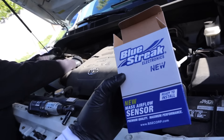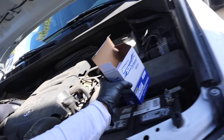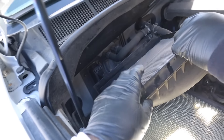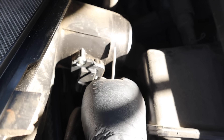First, Blake got these Blue Streak MAF sensors from O'Reilly's. We're replacing the MAF first right here — this intake cap off, which is this. Blake is right here screwing the MAF into it, and then we're going to do the upstream O2 sensors.